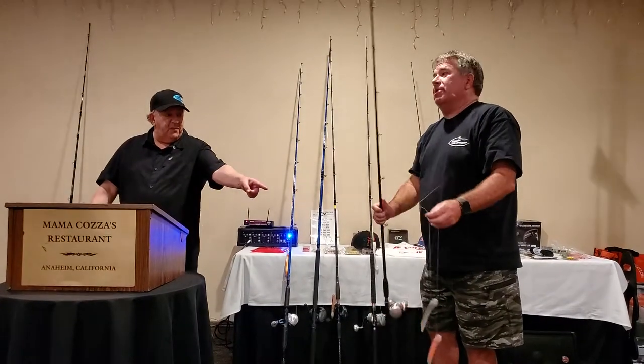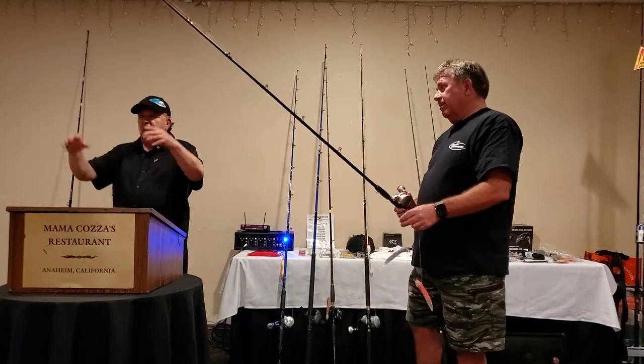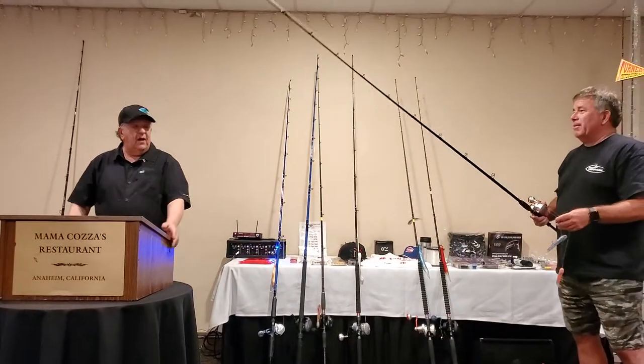What happens is these baits will turn down because they swim. The other baits — the tails are cut wrong and they just go flat. You need that swimming action.